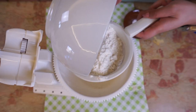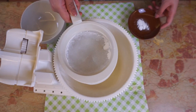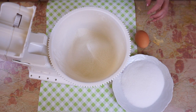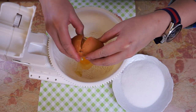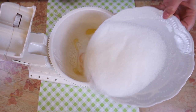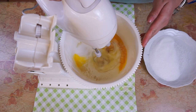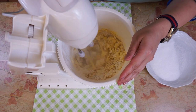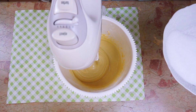Sift the flour and the baking soda into the bowl of a stand mixer. Pour the sugar and half the eggs into the bowl and start the mixer. When the mixture starts to get whiter, add the rest of the sugar.